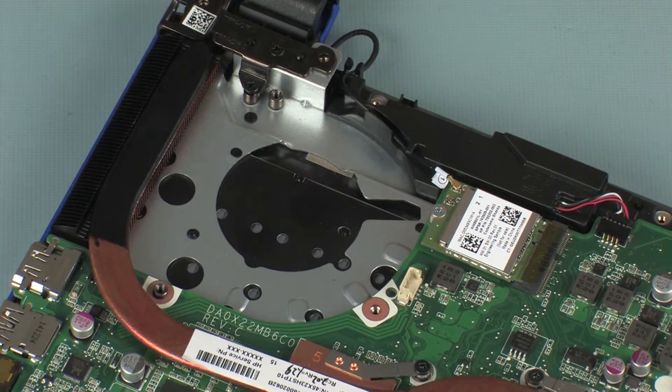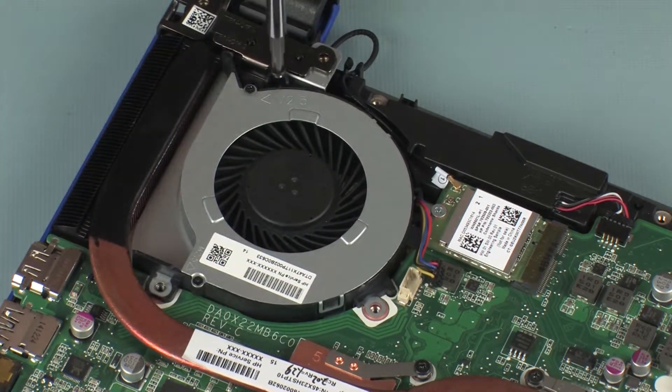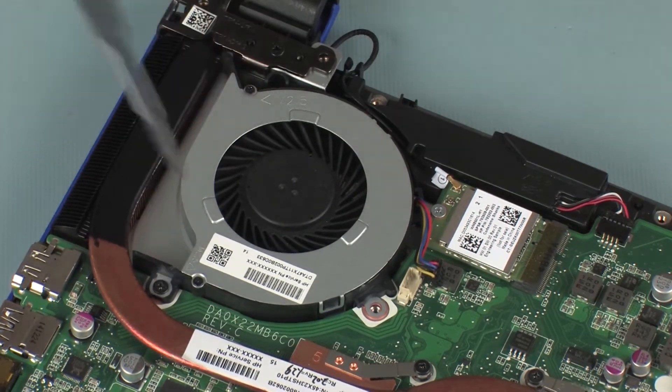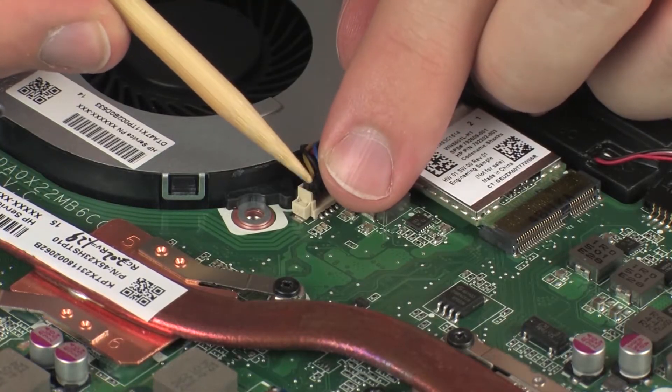Replacement. Place the fan into position on the top cover. Replace the two 3 mm P1 Phillips-head screws that secure the fan to the system board and top cover. Connect the fan cable into its connector on the system board.